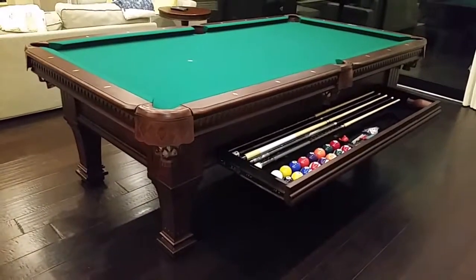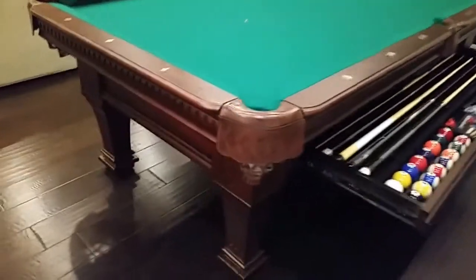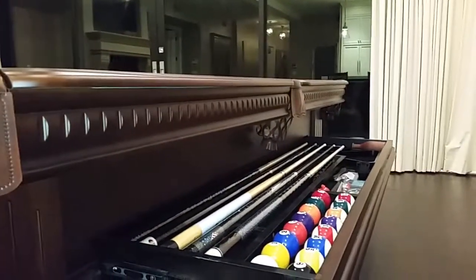This table is only available in eight-foot size in the antique walnut, which is this deep brown finish. It's got the matching leather pockets. It's got beautiful design on the woodwork as you can see here, all along the sides of the rail, the legs, the body of the table.